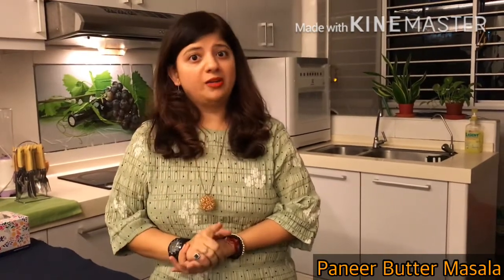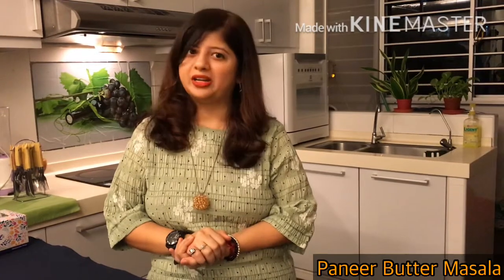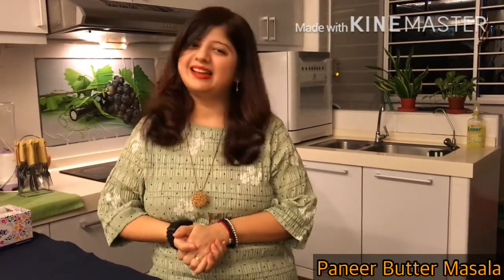This is the veg recipe, but for chicken lovers, you just use chicken instead of paneer and your butter chicken is ready. Let's start.